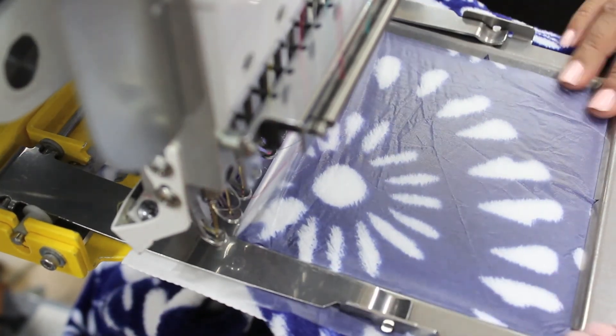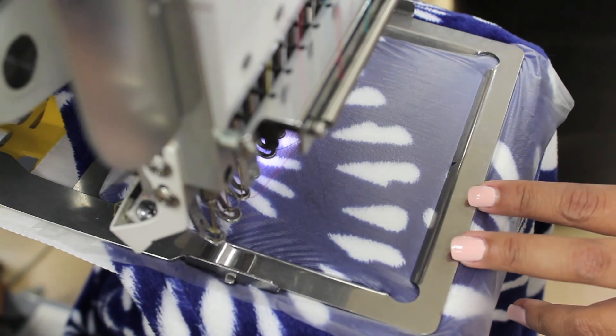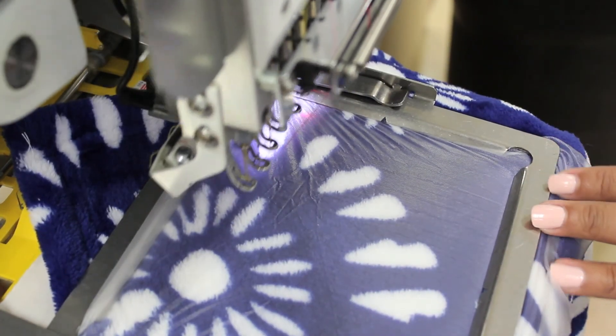Rotate your monogram 180 degrees. Trace the sewing area to ensure your monogram fits inside of the frame. Now you can begin sewing.